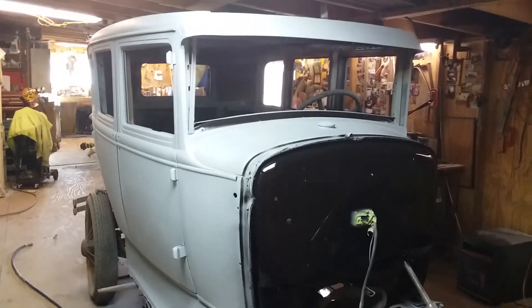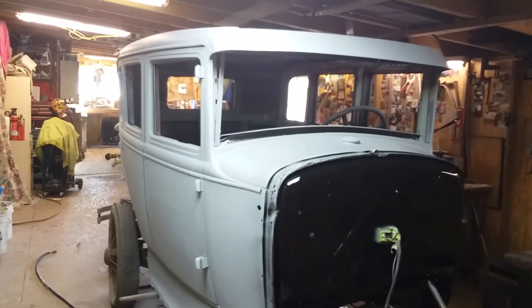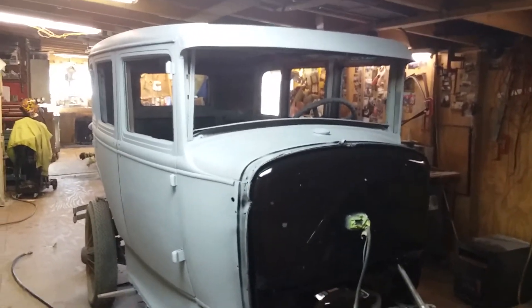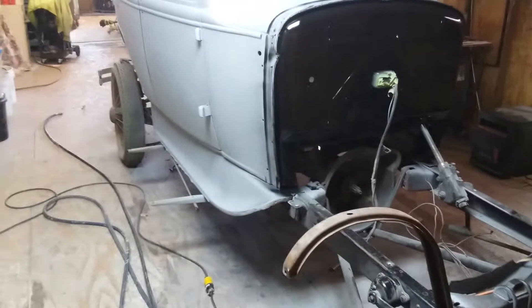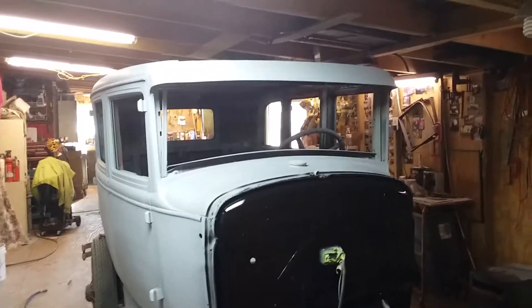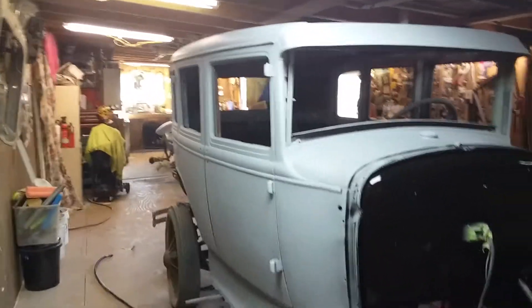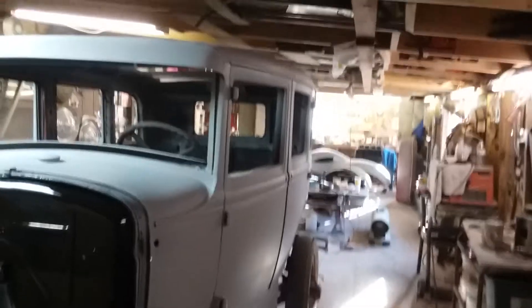I really have to make a decision on the color. I'm leaning towards maroon, but I've actually seen some greens that I like. I'm almost sure I'm going to go with black fenders and black running boards — the bottom half of the car. I might change my mind if I see something I like, but those are the two things I'm considering.